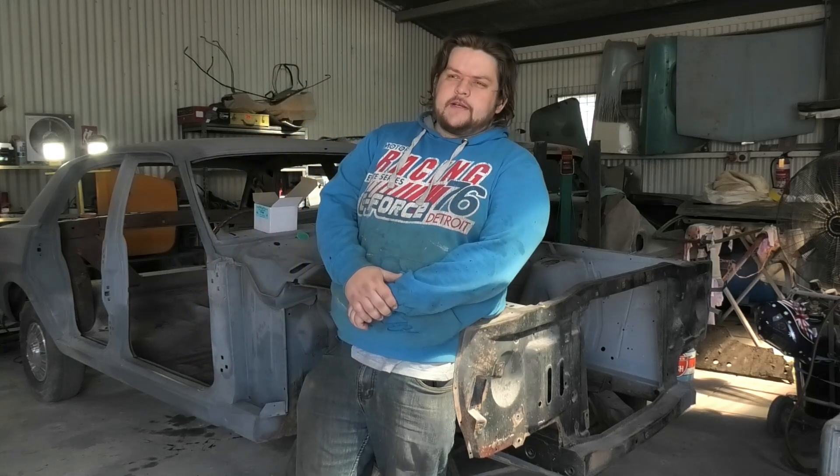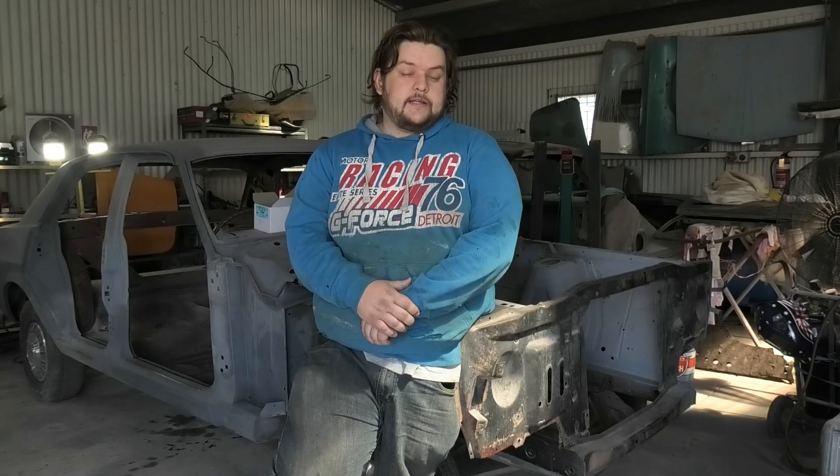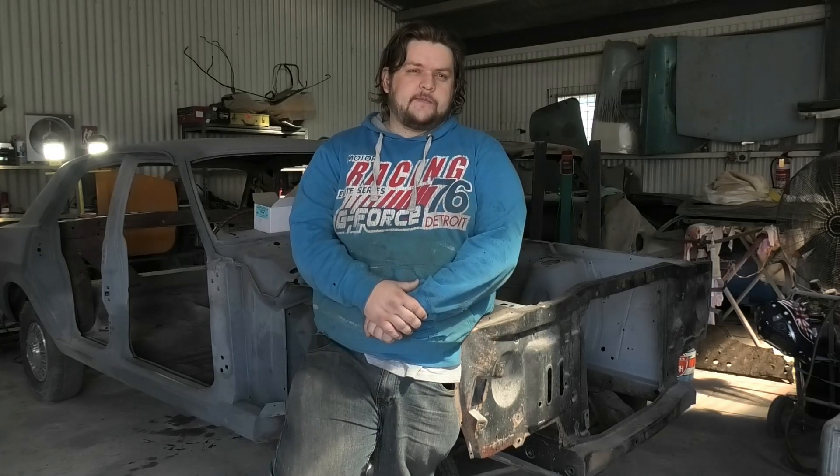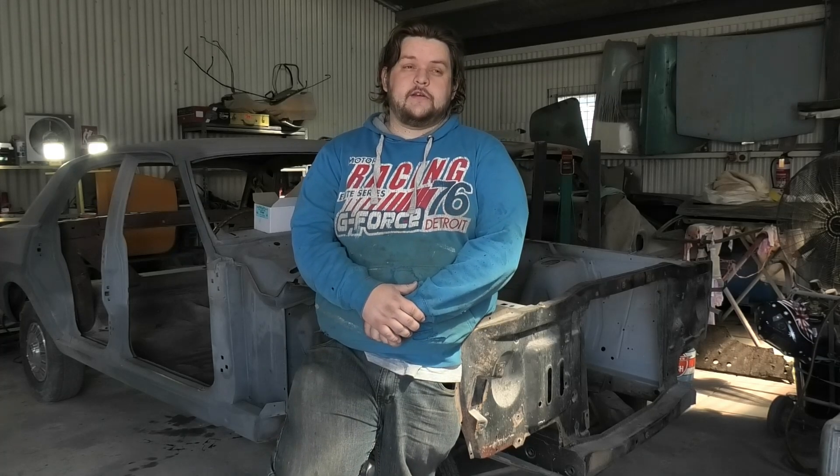Hey chaps and welcome back to another XA CoopGuy episode. Today we are working on the XB a little bit. This evening we'll be doing a bit more. I'll run you through what's happened since the last time I was tinkering with it.